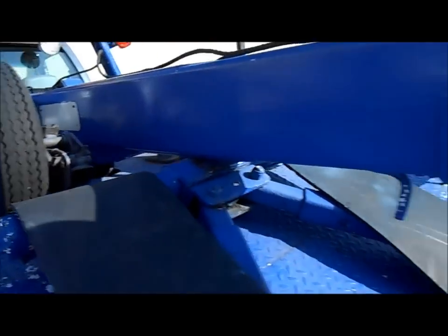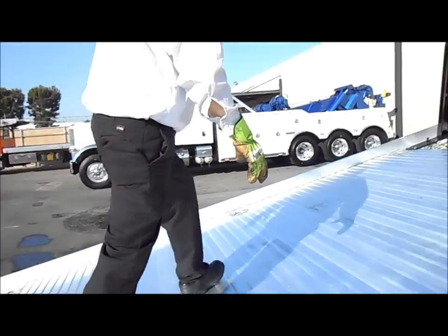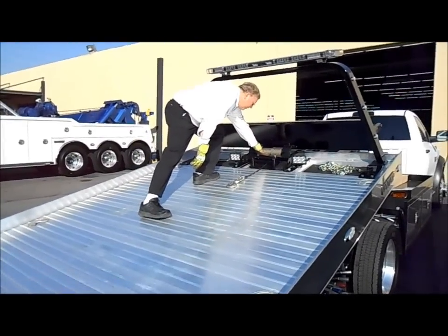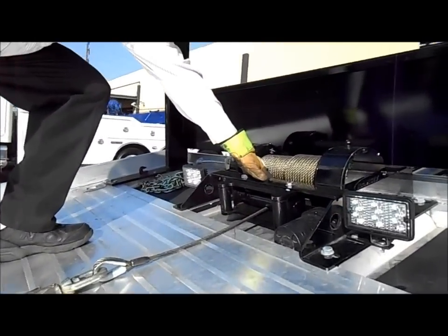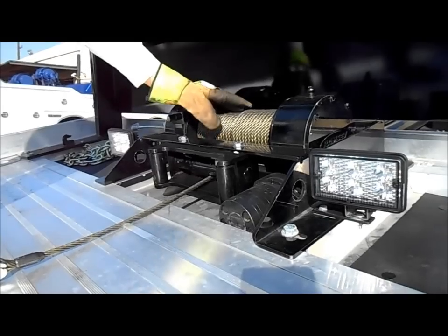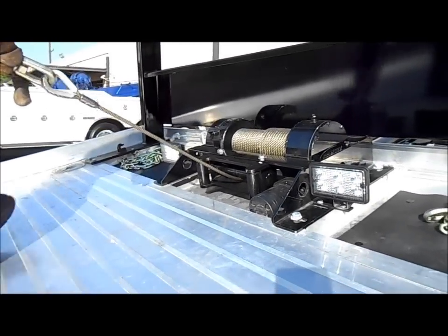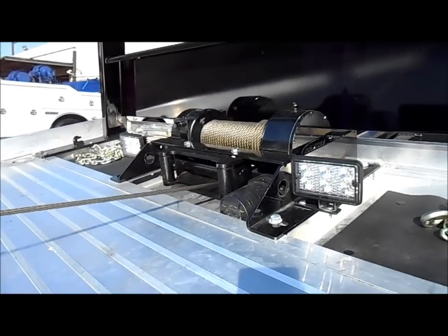Now I'm going to pull the cable out here on the car carrier and show you how the cable stays intact because it's got a cable tensioner down in here, and it's also got a cable roller here. The cable tensioner right down in this area puts pressure on the cable itself. You can see as we pull the cable out, the cable stays nice and easy.